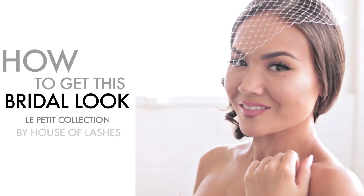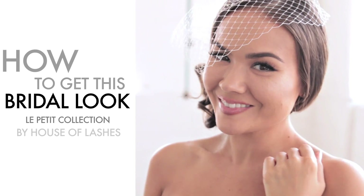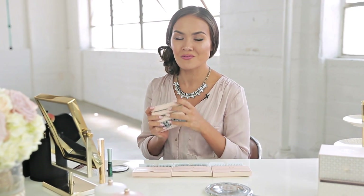Hi guys, I'm Mariam, otherwise known as Mariam Maquillage on YouTube and MariamNYC on Instagram. Today I'm going to be showing you how to get this really simple, easy, customizable bridal look using House of Lashes Le Petit Collection. I really love this look — it's so easy and fun and creative. I hope you like it as much as I do.